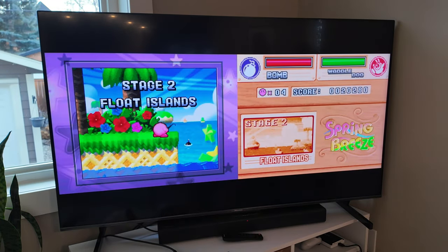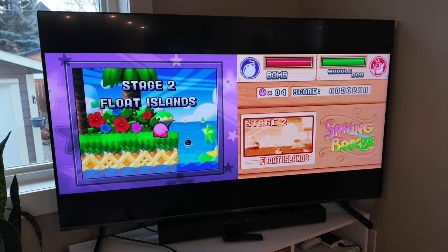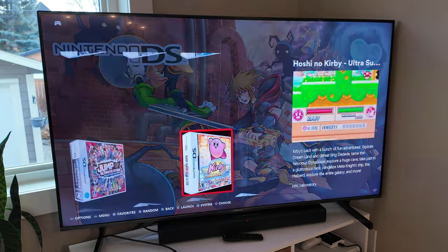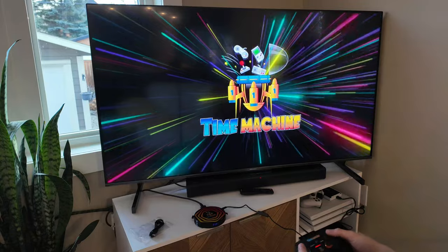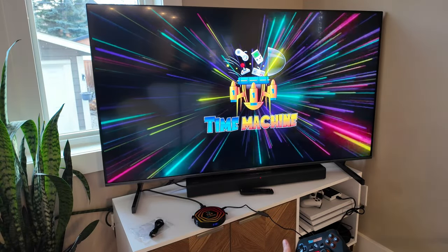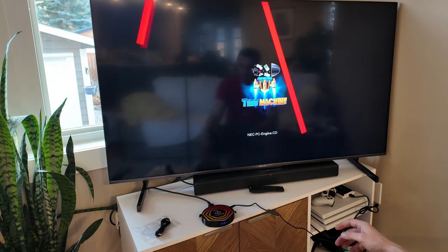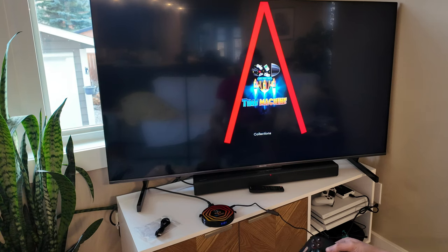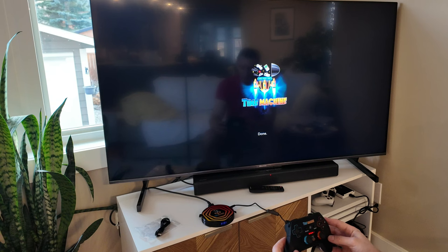That runs great. I'm having a blast here — absolutely fantastic. I'm actually very impressed with this. When they asked me if I wanted to review it, I was thinking it would be kind of cool but that's about it. I thought it'd be interesting but not that much of a curated, refined experience. But this is both a curated and a refined experience. I'm enjoying this quite a bit. The controller is actually really nice to use.